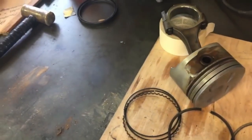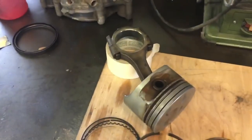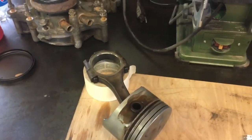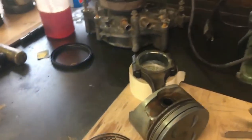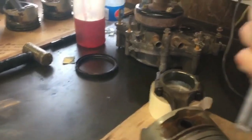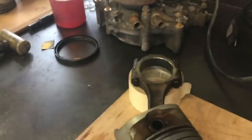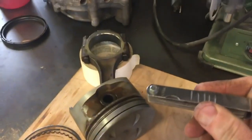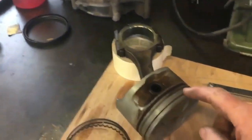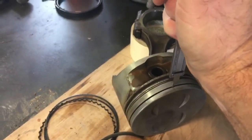Then I took my feeler gauge and put a feeler gauge thick enough down in the groove like this. Then I set my depth on my calipers up against the feeler gauge like that. I was then able to subtract those two numbers — subtract the total depth and subtract the thickness of the feeler gauge, which is a little over half an inch. That gave me a true depth of the groove. The reason I couldn't just stick the calipers in there and measure the bottom directly is that the caliper jaws won't fit in the groove, so I had to find another way to do it.